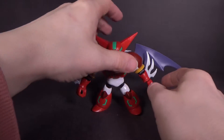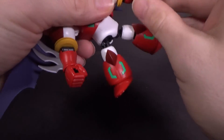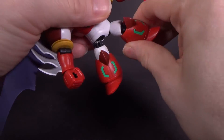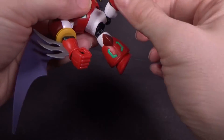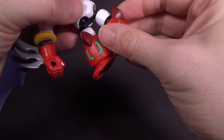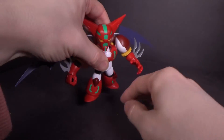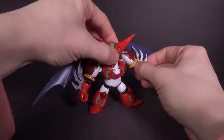Now it does have the elbow hinge which can still rotate. I do find you get a little more range in the hip because the red isn't hitting it. You can get a little bit in and out. So definitely more articulation in this form, as it should be.